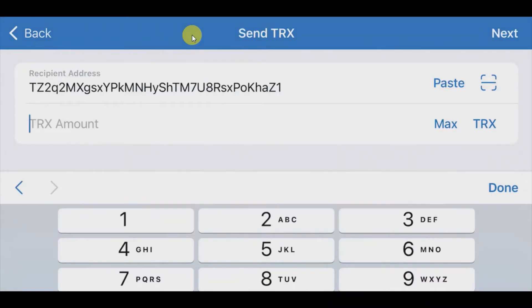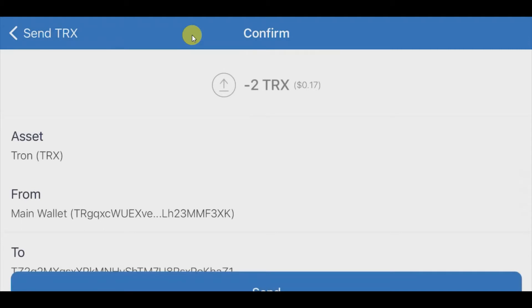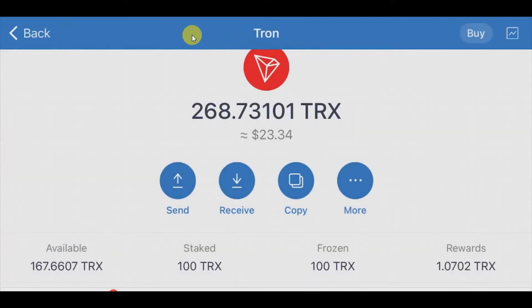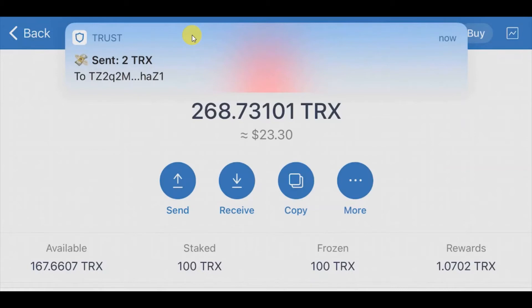I put the amount as just two TRX — just for checking — and click next. Before sending you have to verify the address is correct, otherwise you could lose funds. I can remember the last two and the first few characters of the address — this looks correct. I will send it.